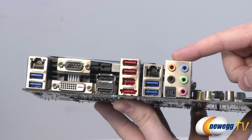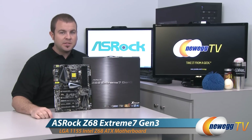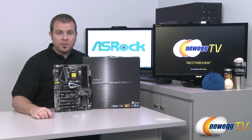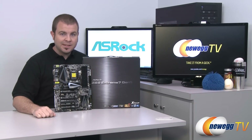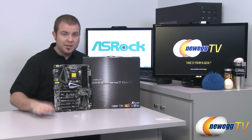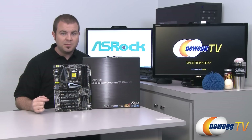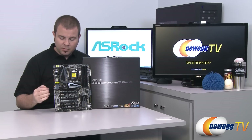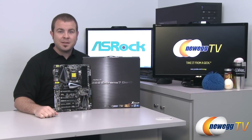That wraps up today's overview of the ASRock Z68 Extreme 7 Gen 3. It's a great choice for forward compatibility — you'll be able to drop in an Ivy Bridge 22nm CPU into this LGA 1155 socket once available, though a BIOS update may be required. For those looking forward to PCI Express 3.0 cards debuting around 2012, this board is forward compatible. I'm Paul with Newegg TV — if you enjoyed today's video please subscribe to our Newegg YouTube channel. Thank you for watching and we'll see you next time.